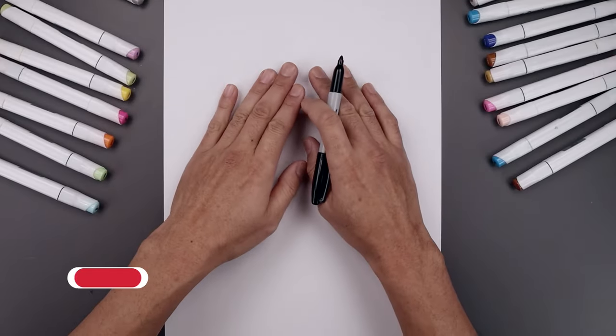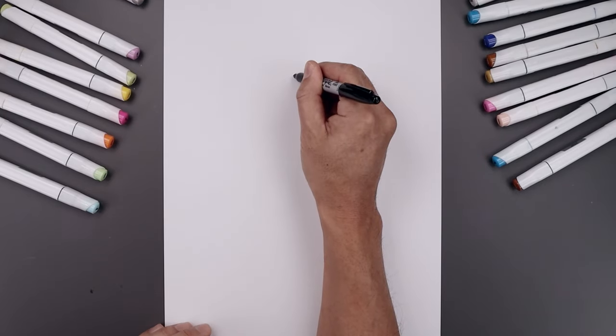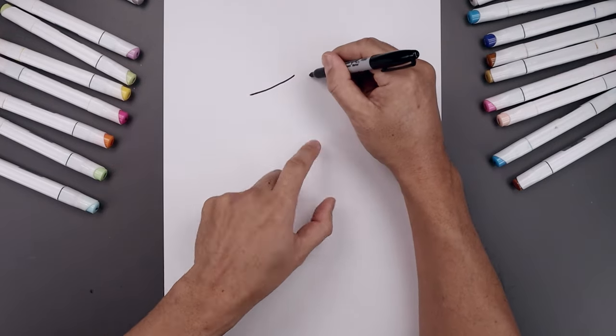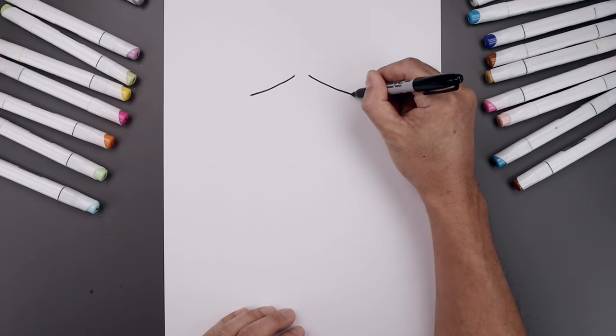Let's begin today's lesson at the top of our page with the eyelid. You want to leave a gap in the center, so let's start over on the left side. We draw a curve that comes down and we'll bend that out towards the side. Then line up the inside over on the right and do the same thing, coming down and then bending that out.